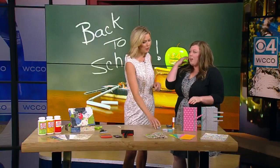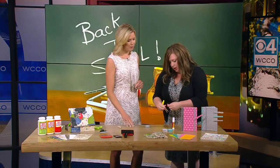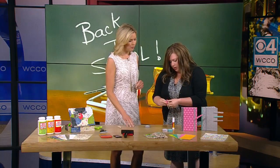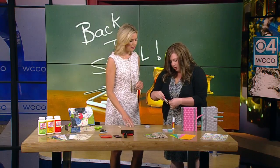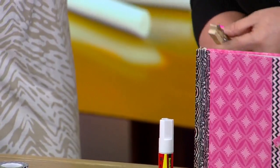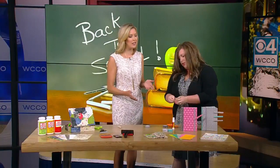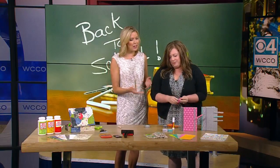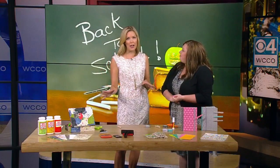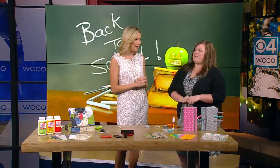You can embellish the clothespins with the washi tape too — super easy. You literally just take your tape, put it on the edge of your clothespin, cut to size, and then wrap it around. So simple — who doesn't have clothespins at home? Thanks so much for coming in and showing us these great ideas. It's a fun way to spend a little more time with the kids before you send them back. Definitely — thank you!